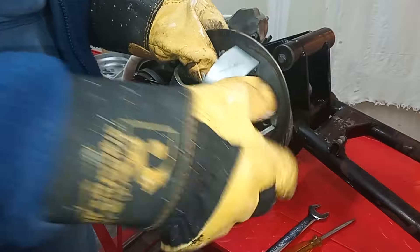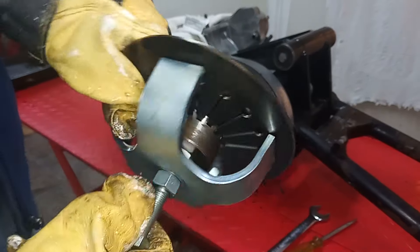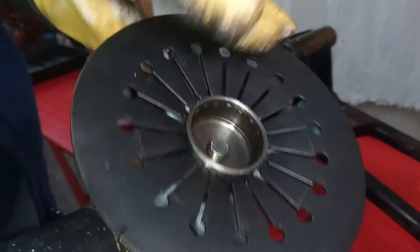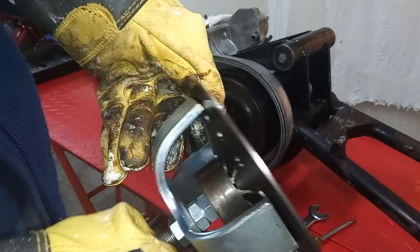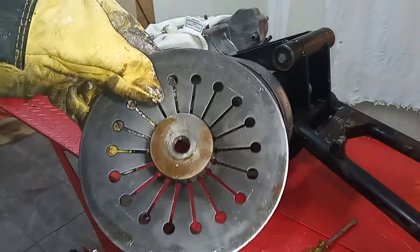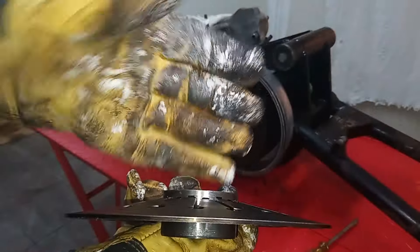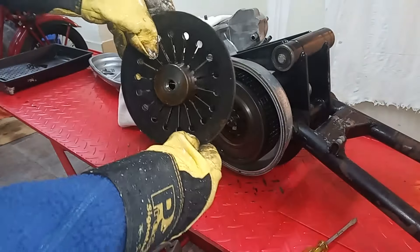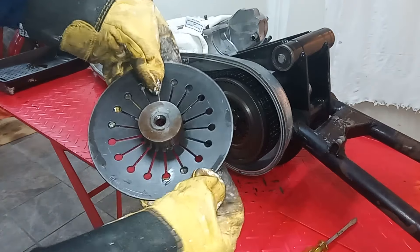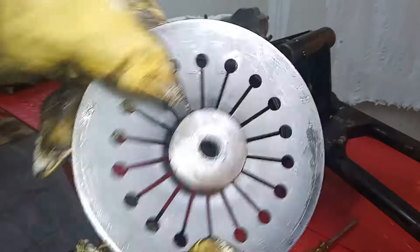Now it's off, I'm going to release the special tool to allow the spring to go back. You should be able to compare the position of the spring — you can see how dished it was with the tool on it. Now we've released the tool, it is convex the other way. Before it was dished inwards; now it's actually dished outwards. You can see there's absolutely no way you can move that spring — it is such a strong spring.